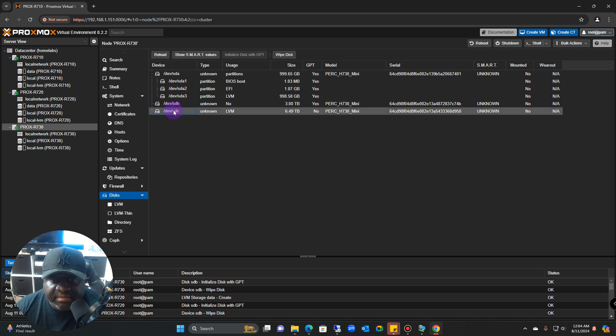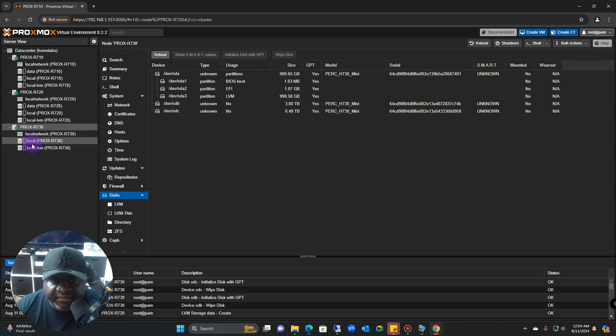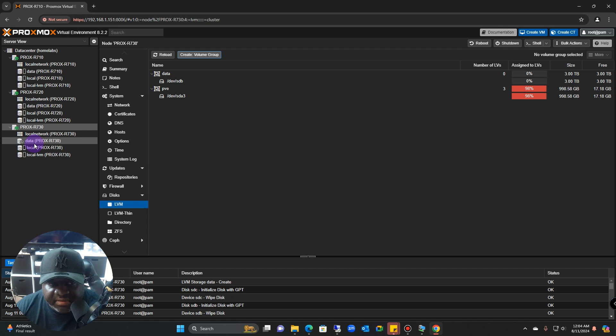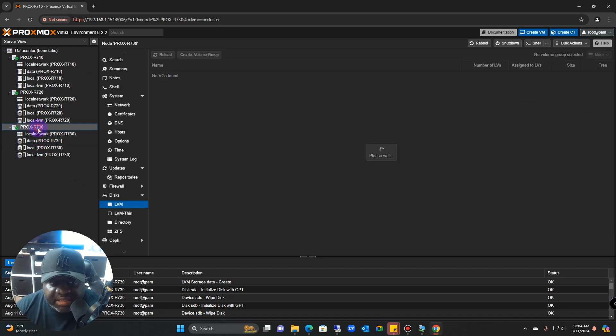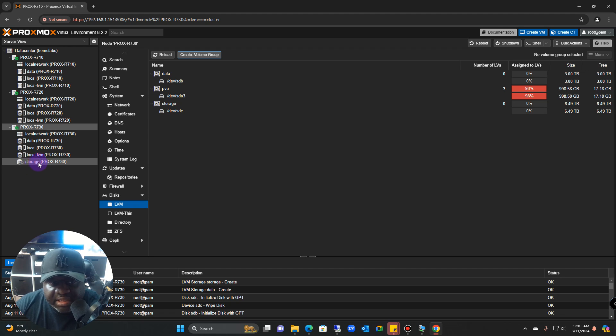After wiping, initialize the disk — you can't initialize before wiping. Once initialized, go to the LVM section and create a volume. Select the SDB (the first available), name it 'data', and create it. You'll see data now appear on the left-hand side. Then create another volume from SDC — the 6.9 terabyte drive — call it 'storage', confirm it, and watch for storage to populate as well.